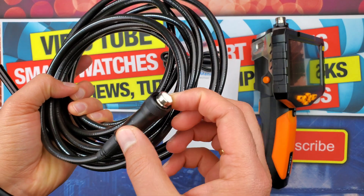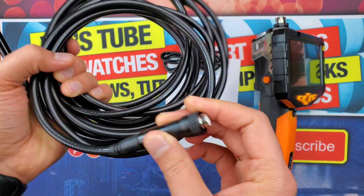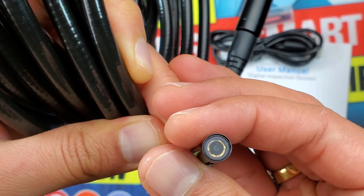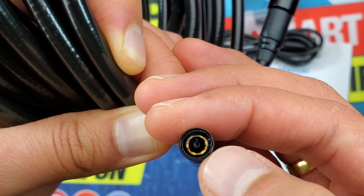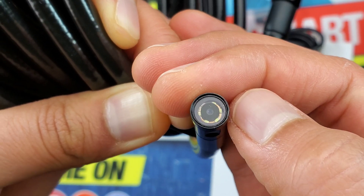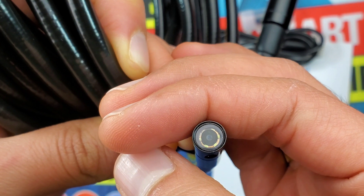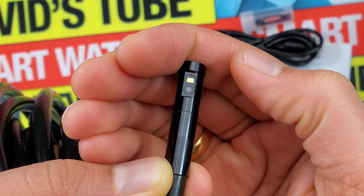One end of the cable connects into the unit and the other end has two cameras. The primary camera is a 5.5 mm high-definition camera with a 30 to 100 mm depth of field, 70-degree viewing angle, and six high-intensity LEDs for a bright view.